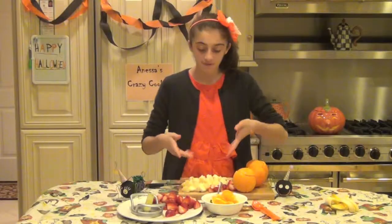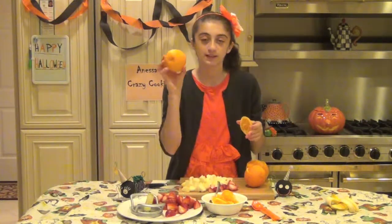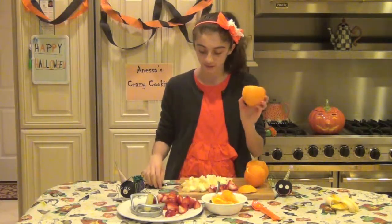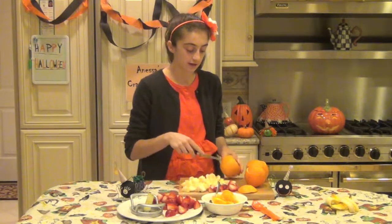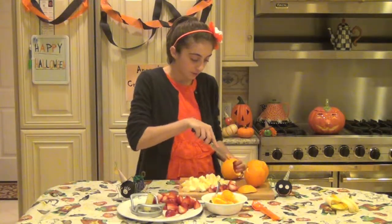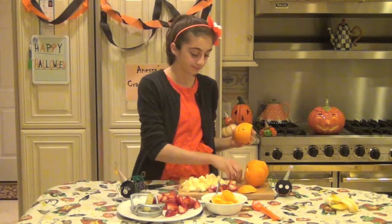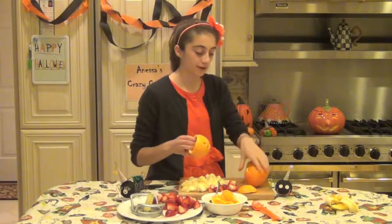Now that we have our banana slices all done, take your hollowed-out oranges and we're going to cut jack-o'-lantern faces on each of them. Just take your sharp knife — make sure it's sharp enough to penetrate the skin of the orange — and just cut little triangles for the eyes. You can be creative with this and do funny faces and stuff. We have our first orange here, it looks so cute — I cut a little tooth out. We're going to do this to all of our oranges and make them with funny faces.